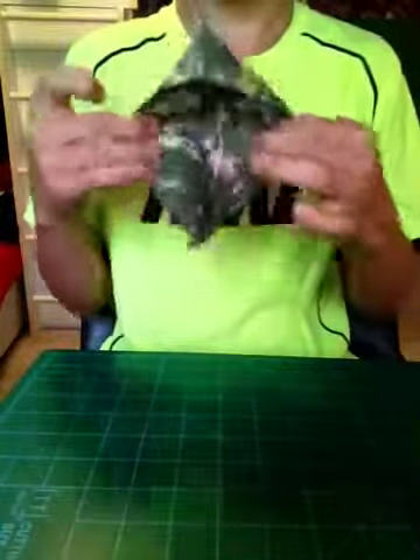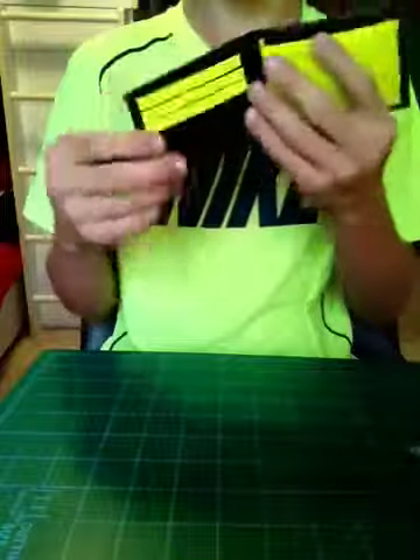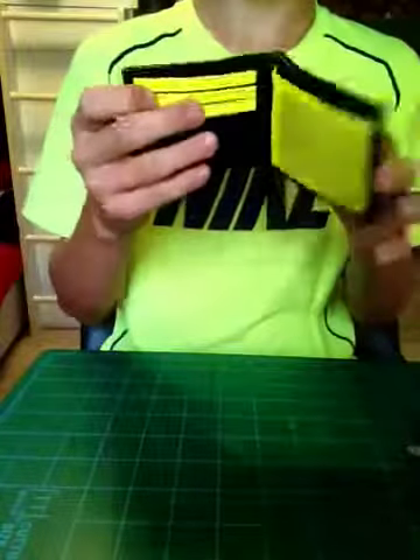Camo, all camo — camo billfold, two pockets and ID. Black wallet, Nike swoosh, Tomichello billfold, three pockets, hidden ID, pocket above the ID.